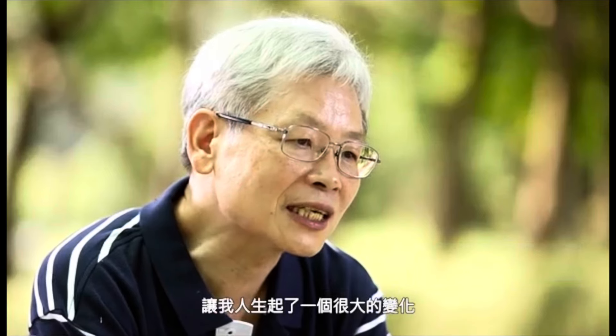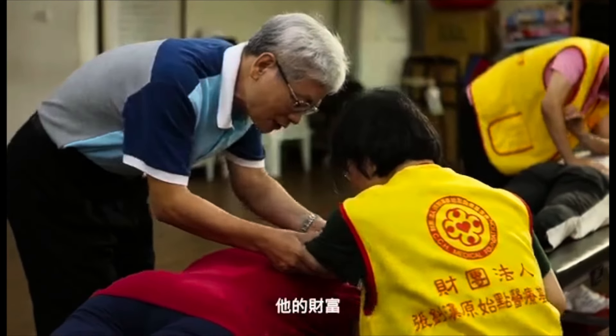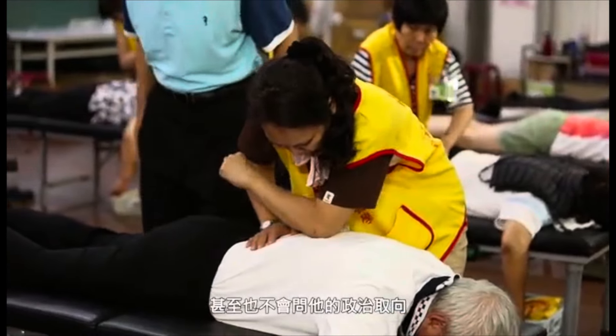Yuan Shidian — this person you see is from Taiwan. He created or found this special way to get rid of your pain: on your neck, on your back, on your body.